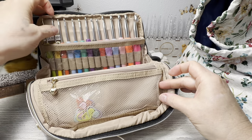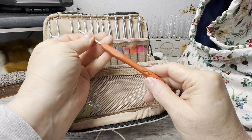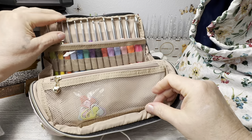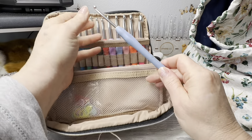There are fourteen hooks total - that is a great set. I love silicone grips - they're nice - and as the sizes get larger, so do the handles.